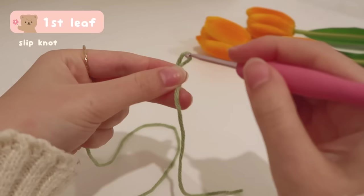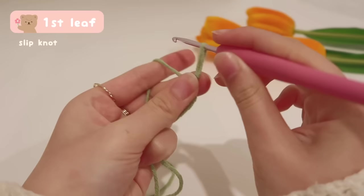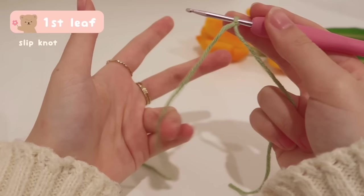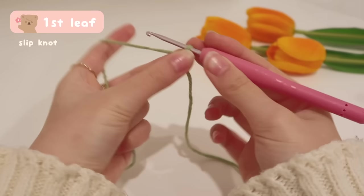The loop of your slip knot should be not too loose and not too tight so that your hook can move freely. As you can see, this is too loose, so we just gotta tighten it. For how we're holding the yarn, just look at my finger placements — I'm grabbing the working yarn with my ring finger and pinky, going around the index finger, and holding the piece with my middle finger and thumb. The working yarn is coming from the index finger.